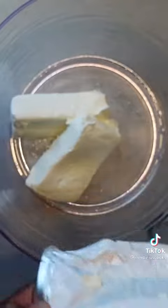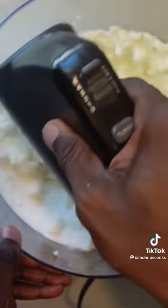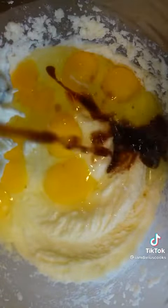I'm going to start by adding in some cream cheese and some butter into my bowl. I got to add in my sugar, and I'm going to give this a mix until it's light and fluffy, just like this. Next, I'm going to add in my eggs and the vanilla, and then I want to give that a mix as well until it's nice and creamy.